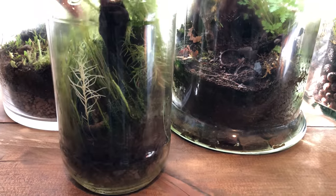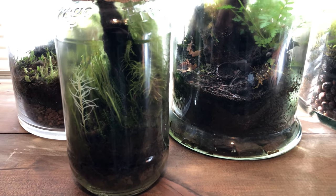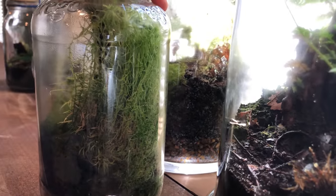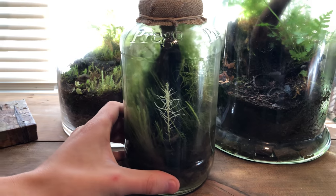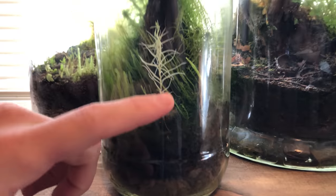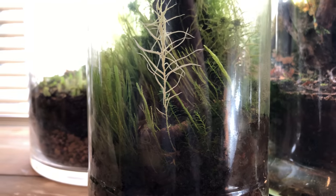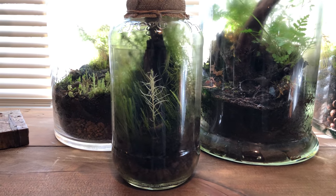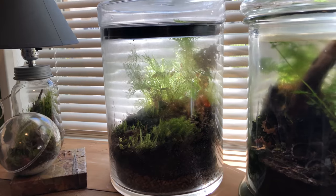While on the topic of native terrariums, this one I made totally free — I didn't spend a cent. This was actually a pasta or spaghetti jar from dinner. Shout out to Prego! I really like this one — it grew in kind of nuts but it has some liverwort here, sphagnum moss, and this little goofy piece here that's out of place but I think it's kind of funny — nature does its own thing. It's got a nice contrast too.